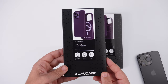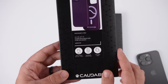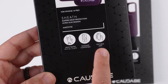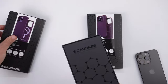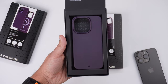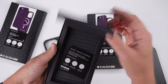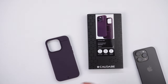I'll start with the Sheath. As you can see, there's a picture of the case here. It says Sheath — drop tested to two meters or 6.6 feet, so very nice protection, MagSafe compatible, and a textured grip. If this is your first time seeing a Kadavi case, the grip is just nuts with these cases. Lifting it up reveals the actual case, along with warranty cards and product information.